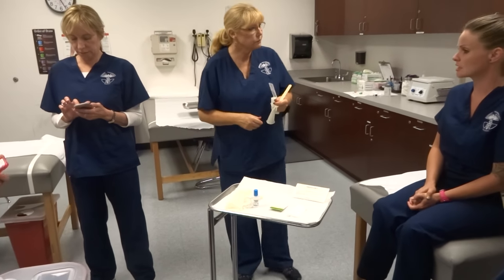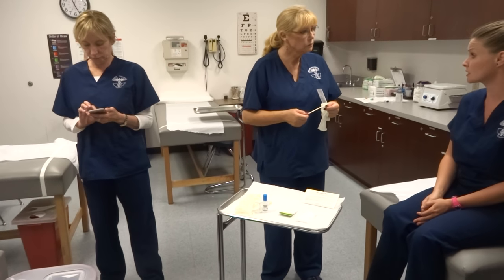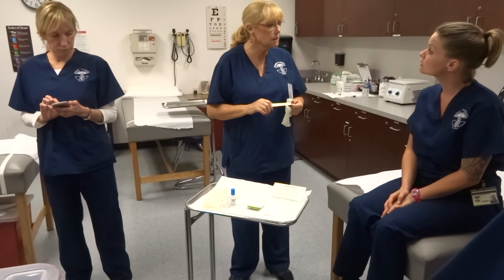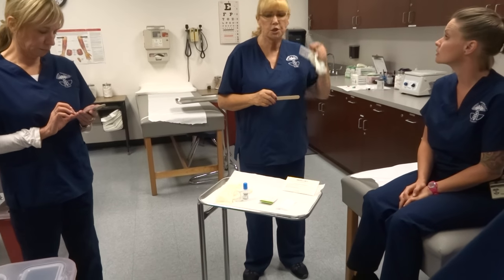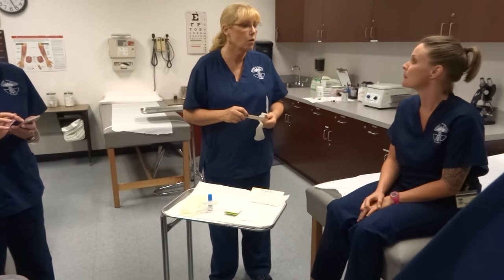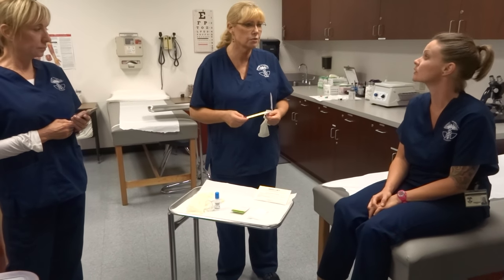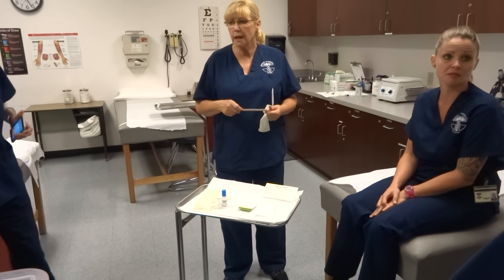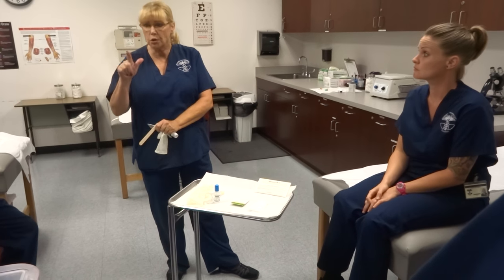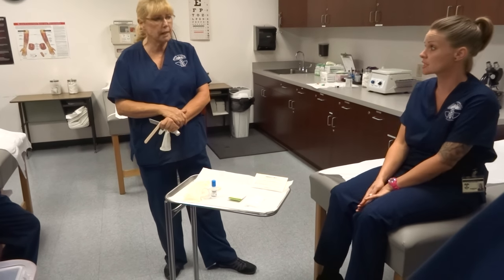Are there any rules that females are not allowed to be in the room for a male exam? Nope, we can be in there any time we want. Usually the doctor goes in and handles the gentleman's exam by himself just because it might make the patient more comfortable. But if you have a female PA, nurse practitioner, or even a female doctor, she may want someone to come in with her — because you just never know when you're going to have litigation filed against you, so this is where your job comes into play.